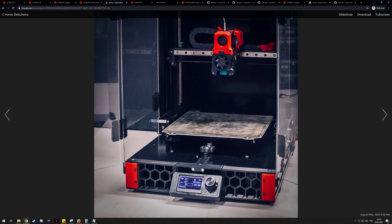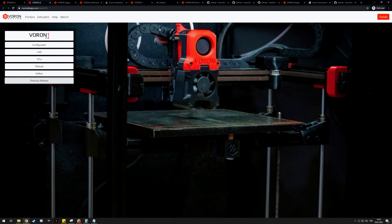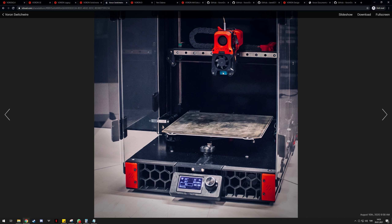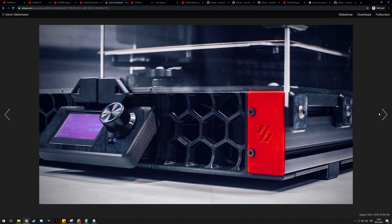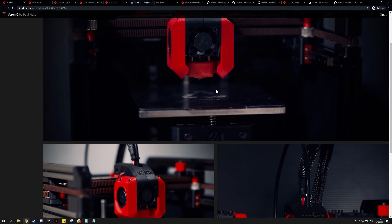Another cost-saving note: the linear rails on the Switchwire are MGN12s, which are the most common size for 3D printers. On the Voron 2.4 and 1.8 they use MGN9s, and on the Voron Zero they use MGN7s, which are not common at all. So the MGN12s make it easier and cheaper to source. The Switchwire comes in at around $600 to $800 depending on these factors.